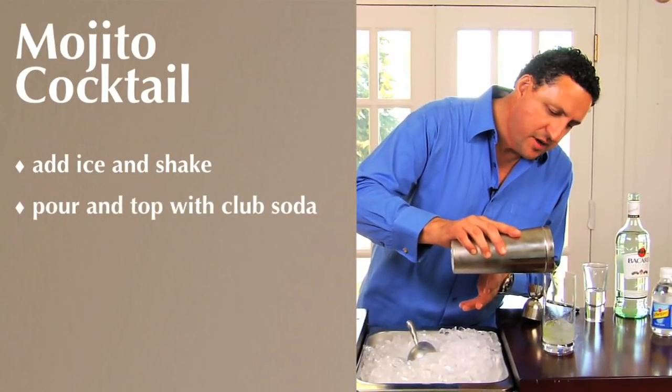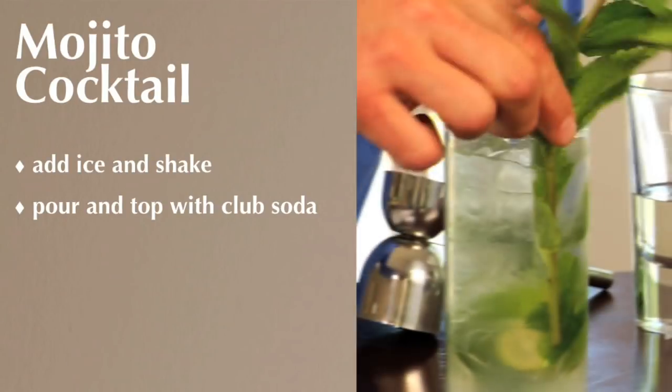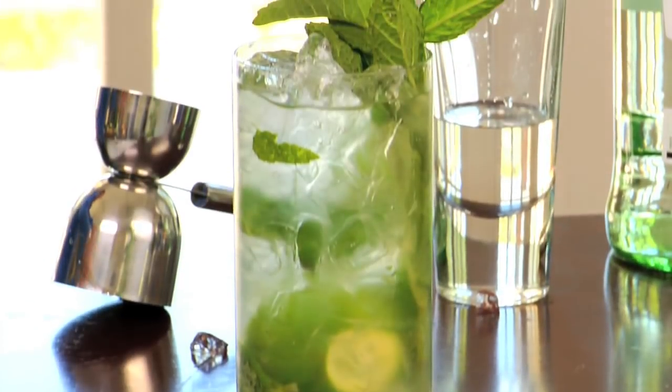I love the mojito because it's going to bring casual sophistication to any gathering. A little bit of club soda and garnish. Enjoy.